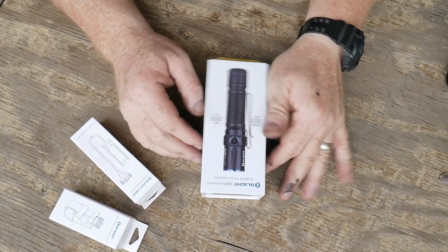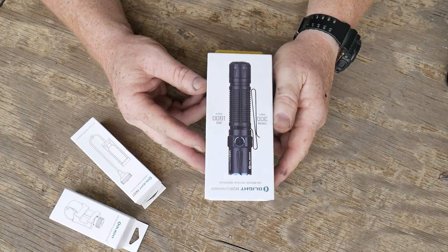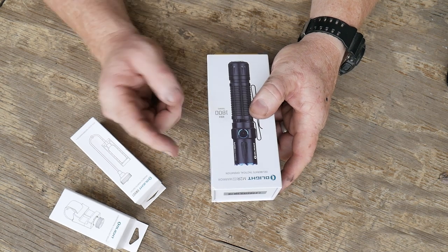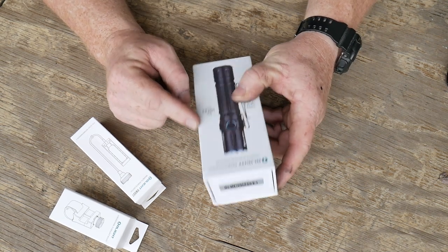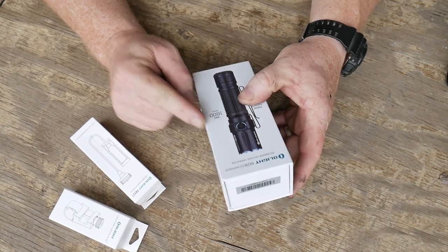All right guys, good old boy 32 here. Check it out — yes, I know what you're saying: another flashlight. Well, we've only got one more flashlight to go after this one, other than the one coming for Black Friday. This one is going on sale on the 31st — well, today, this morning, tonight, whatever it is.